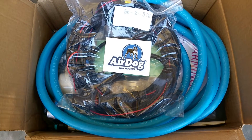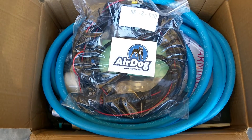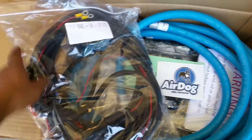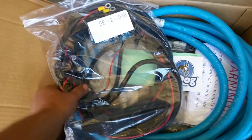We wanted to go through the pump and show you some of the hardware that comes included in your box when you purchase the pump. First, we have the wiring harness — everything that you need to install it from the wiring side.